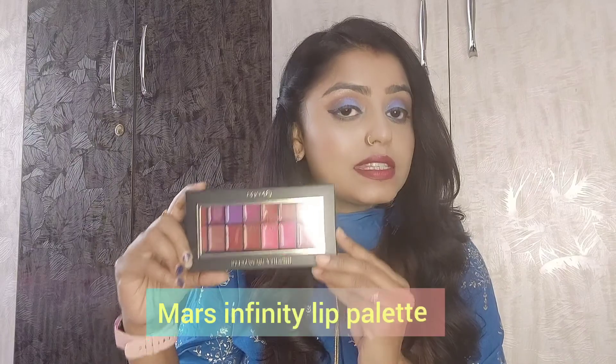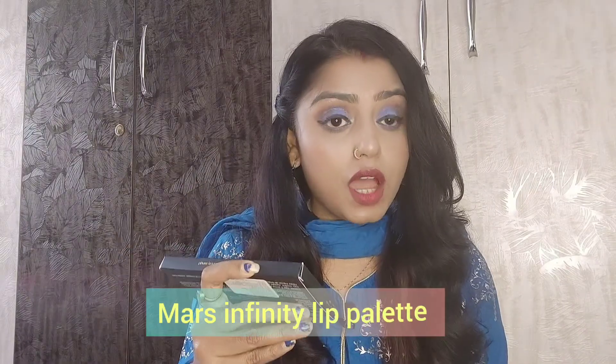It is a lipstick palette. Now I am going to introduce you to that product. The product is Mars Lipstick Palette and its name is Mars Infinity Lip Palette. It comes in cardboard packaging, and it is transparent so that you can see the color inside.